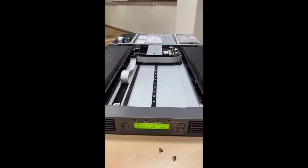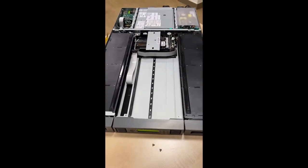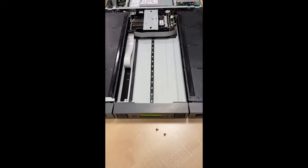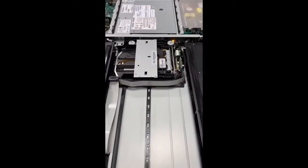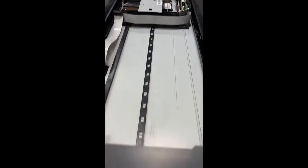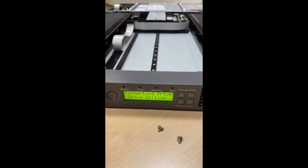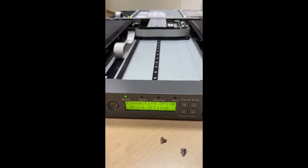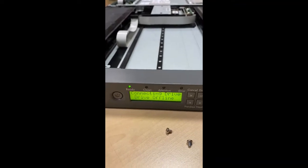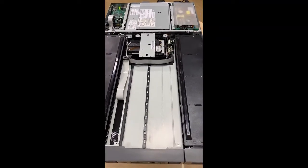Hi everyone, I'm here to show you the HPE 1/8 G2 LTO-7 FC Autoloader — a robotic tape library used for our company's backup system. We are troubleshooting this device because it is not reading the tape, so we opened it up to check what the real problem is, whether it's the robotic mechanism or the barcode reading.